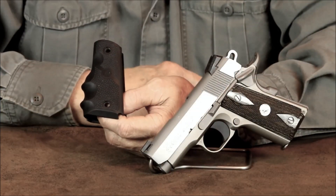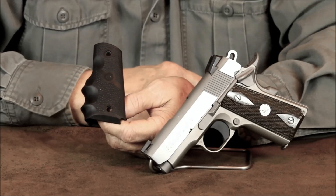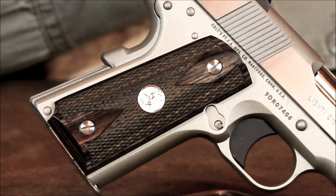The Defender came with these Hogue wrap around finger groove grips. For me the Hogue grips threw off how I normally like to grip a 1911, so I replaced them with a set of standard Colt officer's model grips. A surprising number of people have asked me where to get Colt replacement grips like these. For those of you who don't have a well stocked firearms dealer nearby, I generally suggest eBay — you're as likely to find a set there as anywhere.